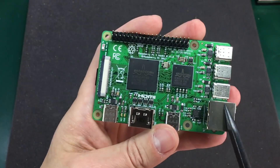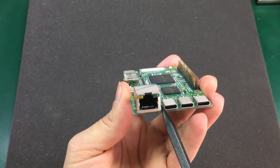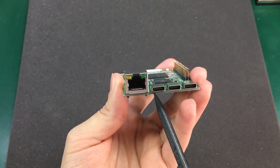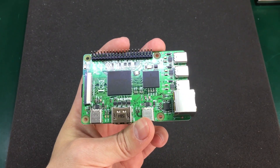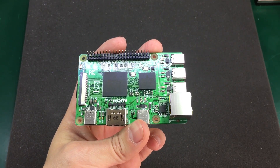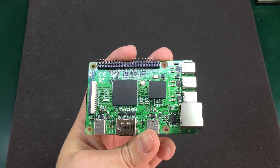Now the Ethernet is Gigabit Ethernet and that is something a lot of people were waiting for, and because of this new processor with increased power it was actually needed to have Gigabit connectivity.